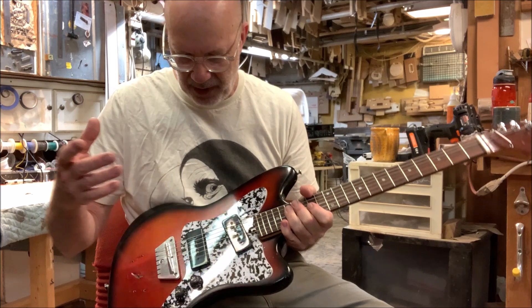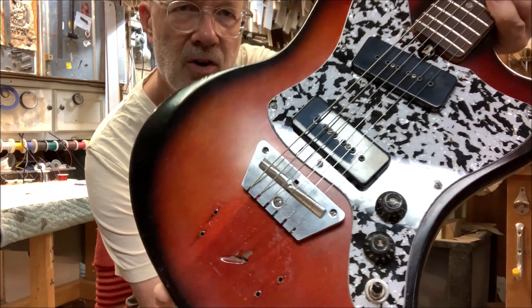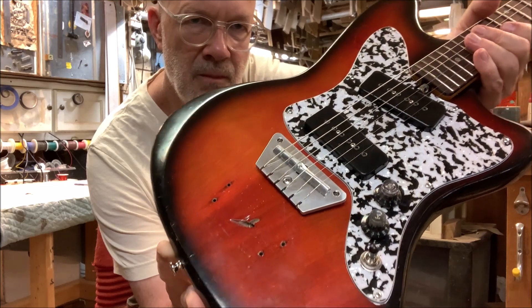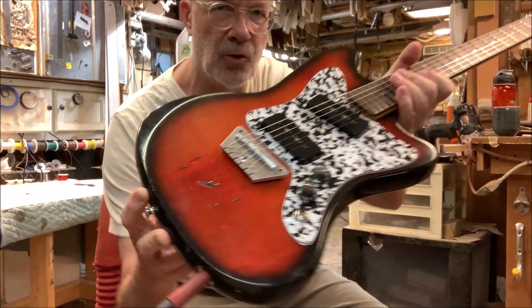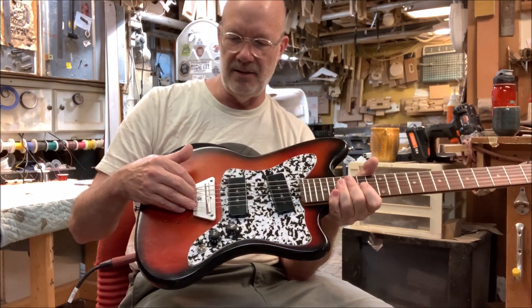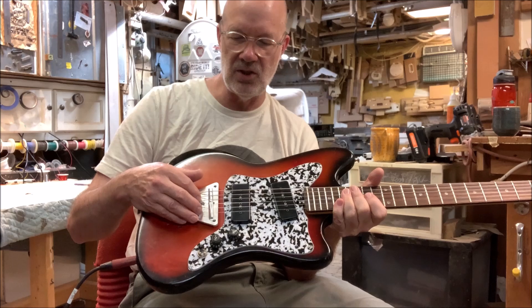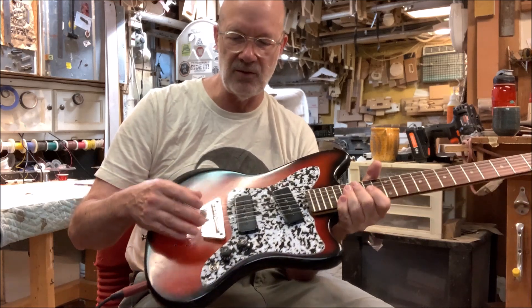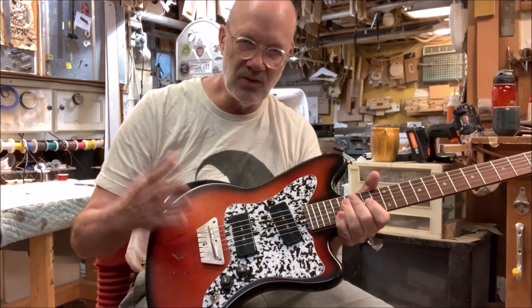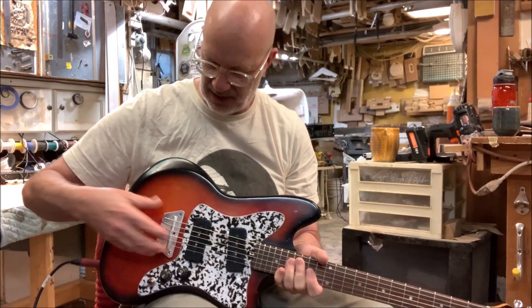I gave it a new pick plate, new parts, and the bridge on here is one of my Dan Electro style heavy aluminum bridges, which works great on these things. This is a brilliant design that Dan Electro came up with, and it doesn't get much respect because typically the bridge saddle is made out of wood on those — which is kind of a cheese out. This one has an aluminum saddle, and being high mass...